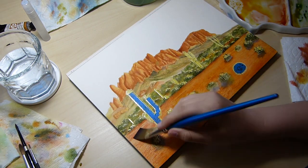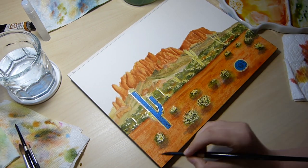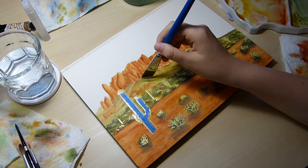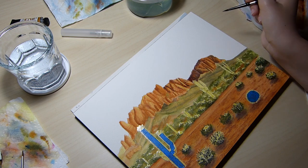We are now starting to see my attempt at some glazes. I found several areas needed to be brightened a bit, so I used quinacridone gold from Daniel Smith to achieve more vibrancy.